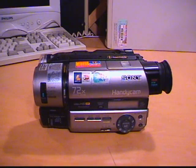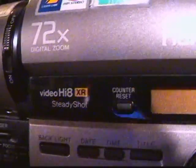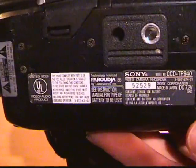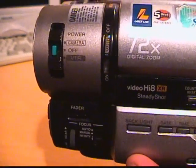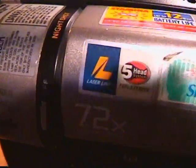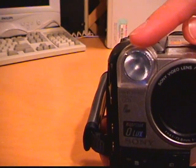This is the Sony Handycam Hi8 XR with SteadyShot, model CCD TR940. It doesn't have a year indicated on the stickers, but the original instruction manual says copyright 1998, so it's from around that time. It has 18x optical zoom, 72x digital zoom, with Night Shot, SteadyShot, a 5-head system, Hi-Fi stereo with laser link, and a 3-watt halogen bulb.